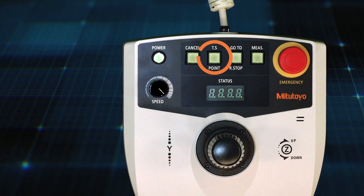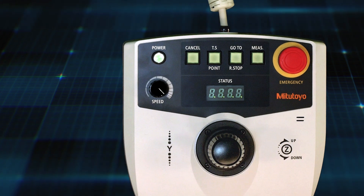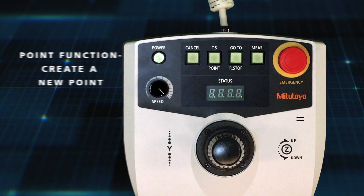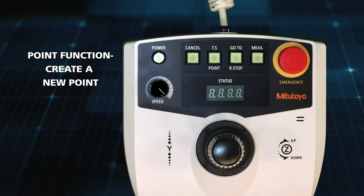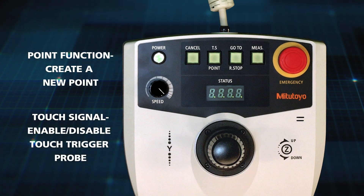This is the point button and touch signal button. It has a dual-use purpose. The point function on the bottom of the button is used to create a new point. The touch signal function on the top of the button is used to enable or disable the touch trigger probe, if a probe is installed.